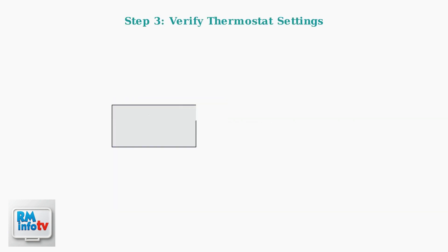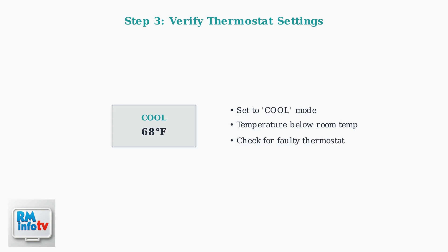Ensure the thermostat is set to cool mode and the temperature setting is lower than the current room temperature. A faulty thermostat might need replacement.